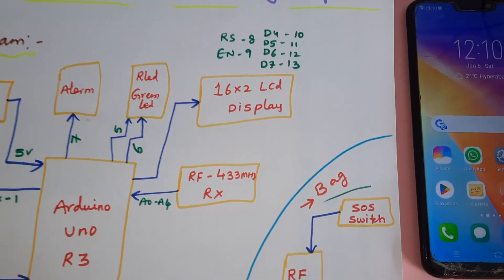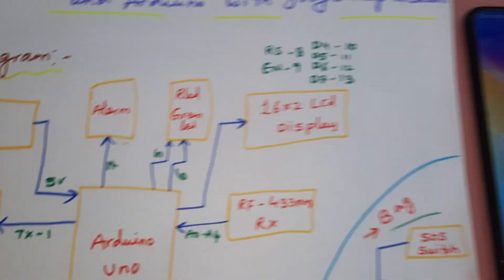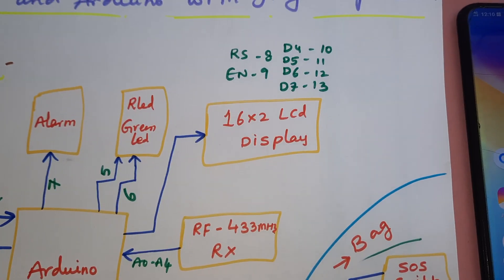A 16x2 LCD display is connected with RS, Enable, D4, D5, D6, D7, and pins 8, 9, 10, 11, 12, 13.